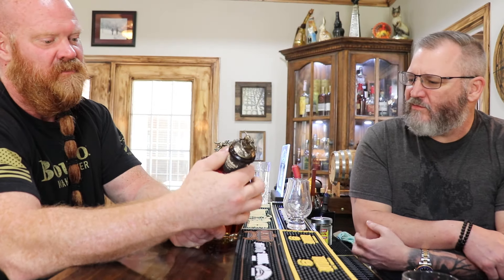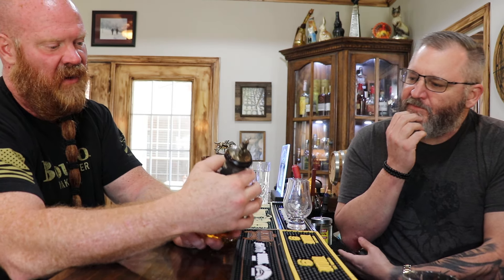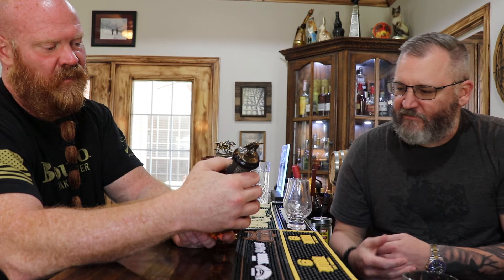I think the regular is the Takara or whatever. This is just a black label. 80 proof. I mean, it's still a single barrel, just 80 proof.